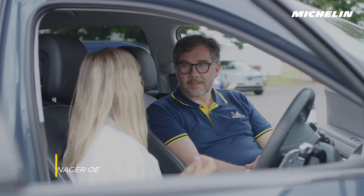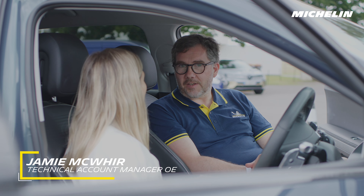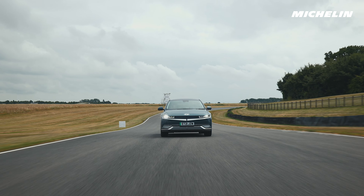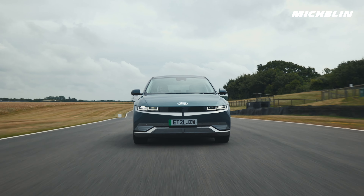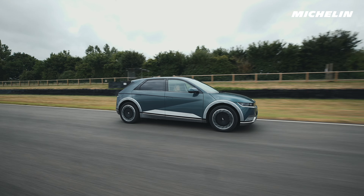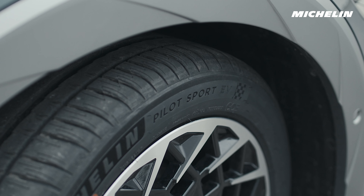So Jamie, what was it that made Michelin realise they needed a specific tyre designed for an EV car? The thing for Michelin is we've been making tyres specific for every kind of car for the last 100 years. Electric vehicles are so unique — they've got so much power, so much load and weight because of the battery packs. We've been researching for years and years, putting all those learnings together, and we've got the Pilot Sport EV range now out on the market and available for vehicle manufacturers.